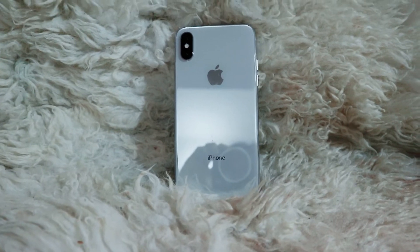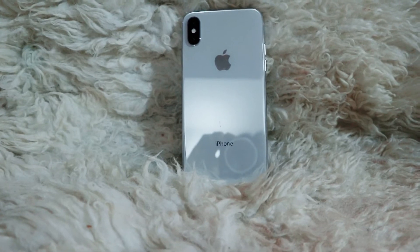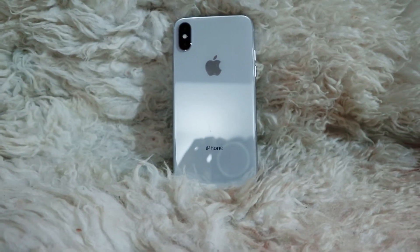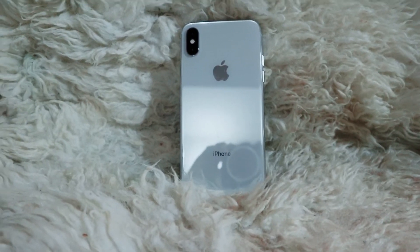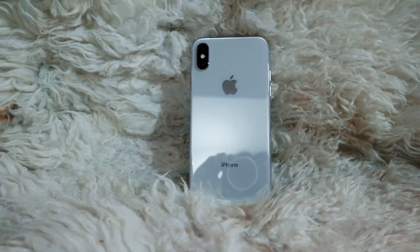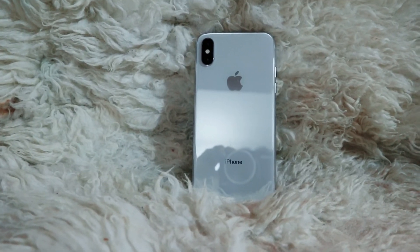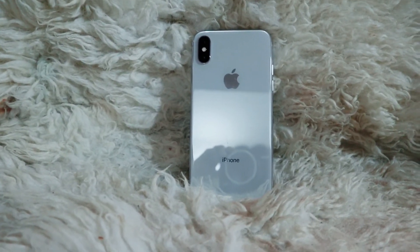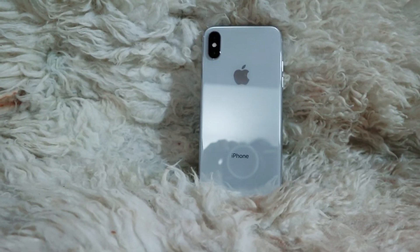The next thing I don't like is that it has no fingerprint sensor. With phones like the Note 8, you have a fingerprint sensor, a facial scanner, and an iris scanner, so you have options. And then there's no headphone jack, but I'm not a headphone user so that doesn't really bother me at all.